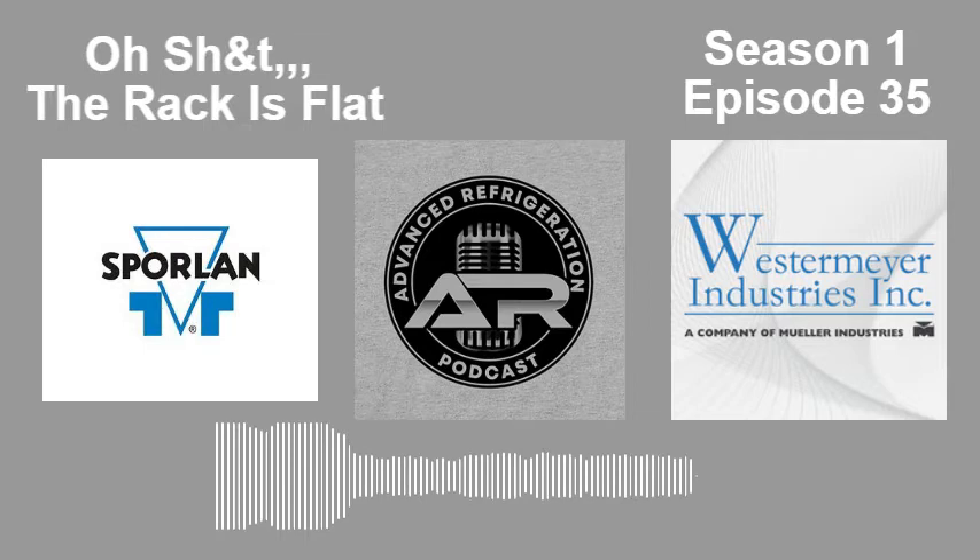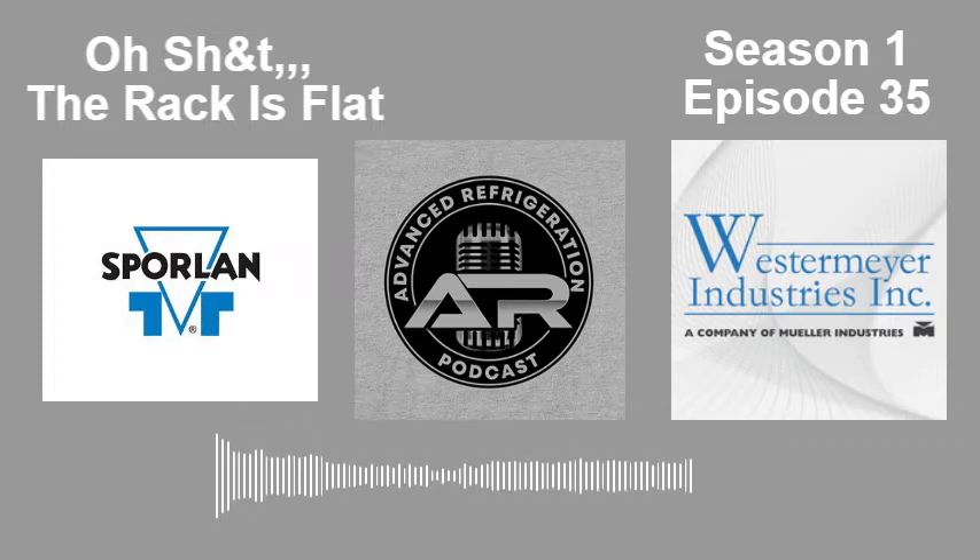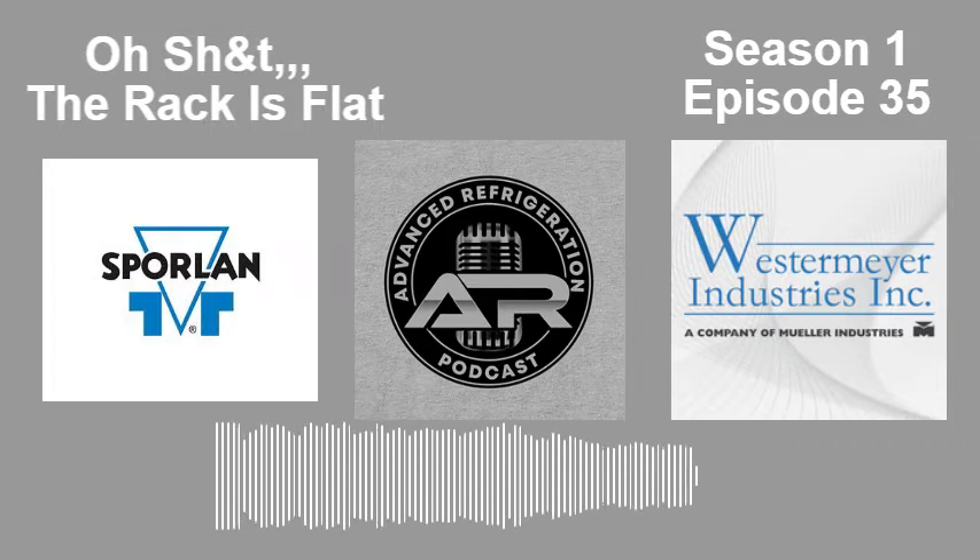Look for the main ball valves. If you've got a rack line in a store or you break something, bite off the big cheese. Go for the big hits — kill the compressors, kill the circuits, then go for the main ball valves: discharge and liquid. That should be your focus, and get out of there.